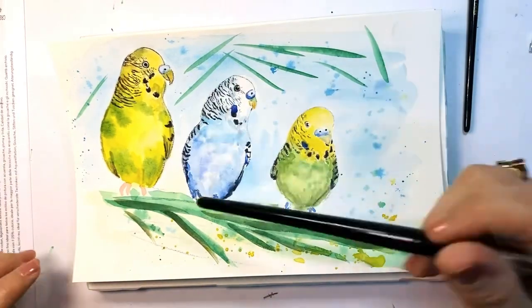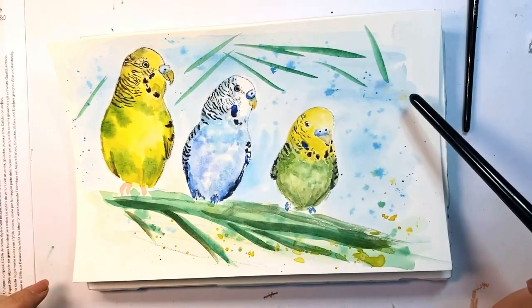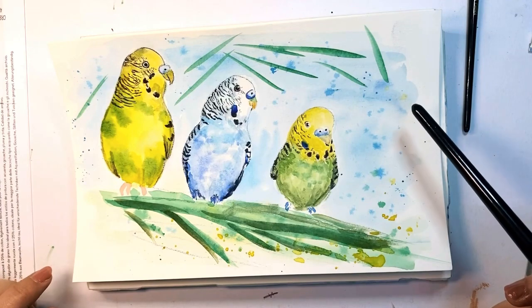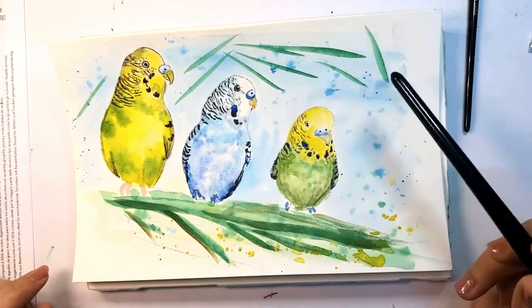Hello and welcome back to my channel. Today I'm going to show how I painted these three birds on a branch. They are done very loosely and in a very easy and beginner-friendly way that anyone can do.